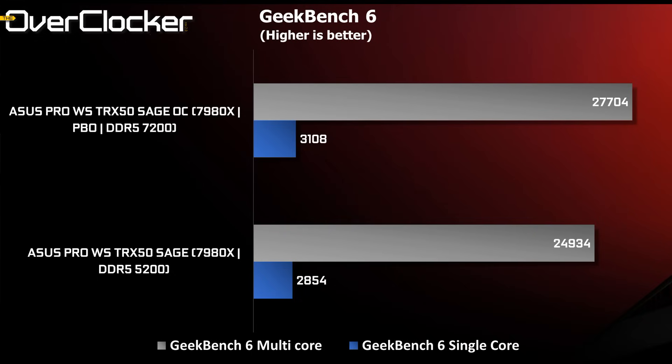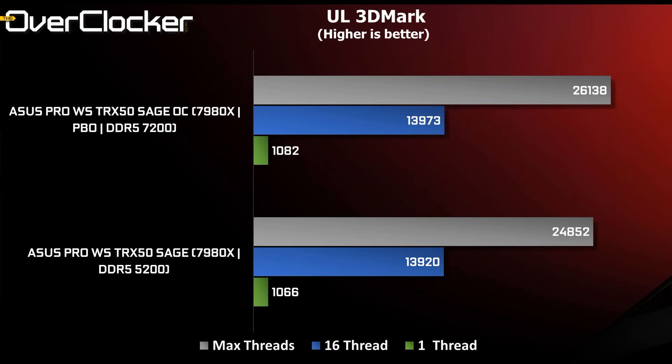Geekbench 6 gains tremendously from PBO tuning. The multi-core score is impressive, but the single-core score even more so at over 3,100 points — as high or higher than some high-end Ryzen 7000 desktop CPUs. 3DMark scaled accordingly, but for some reason the max thread results are significantly lower than on a competing board. However, there is still some scaling with PBO tuning and DRAM overclocking.